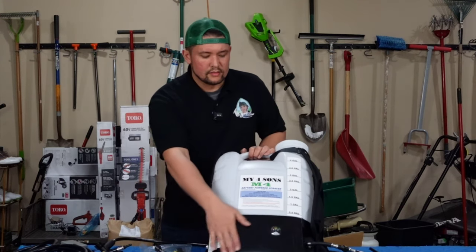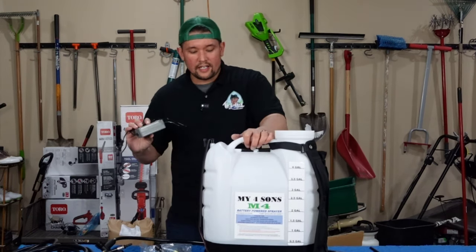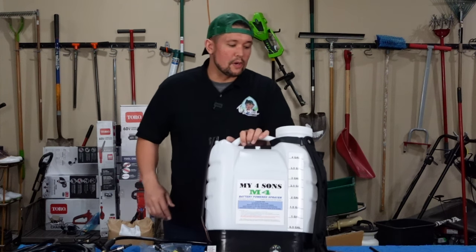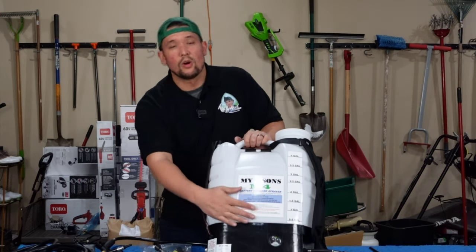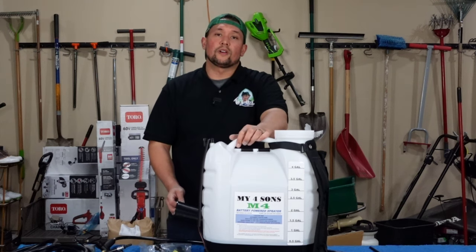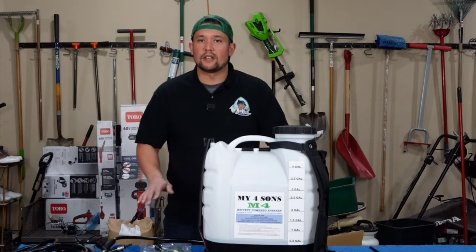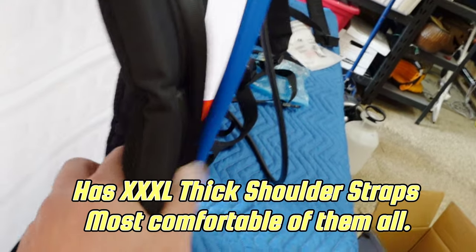It has a lead acid battery in there and this thing can only use its proprietary charger. It says on the battery you're supposed to charge it every three months, so it lasts forever. Brett from Brett Grasscapades did a spray challenge and this thing outlasted everybody. It has a voltage gauge with green, yellow, and red — so when you're starting to get low you actually get notified. It does take a little time to charge, but you only have to do it very seldom. It comes with a screen and a nice big wide mouth, and when I was testing it out it sprays down to basically nothing — almost nothing left in the tank, which is really nice.